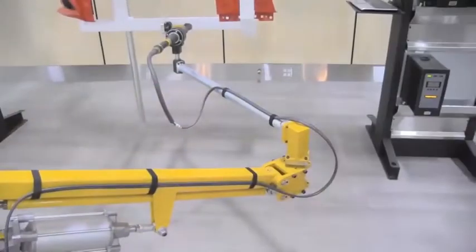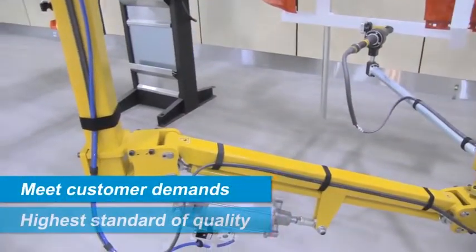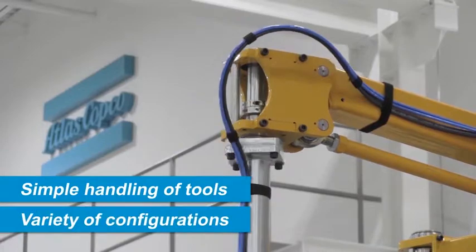Atlas Copco AXF and AXR articulated arms were developed to meet customer demands with the highest standard of quality. The flexible systems are designed to allow for simple handling of tools in a variety of configurations.